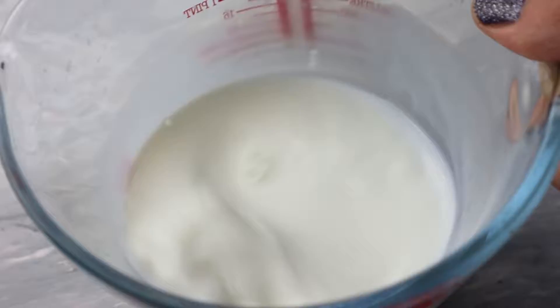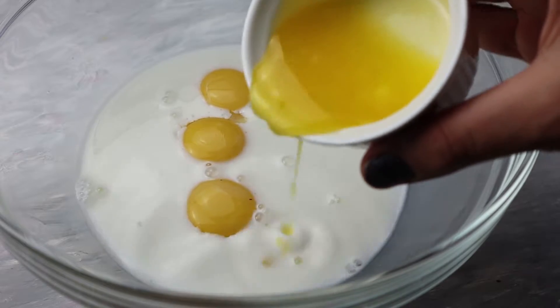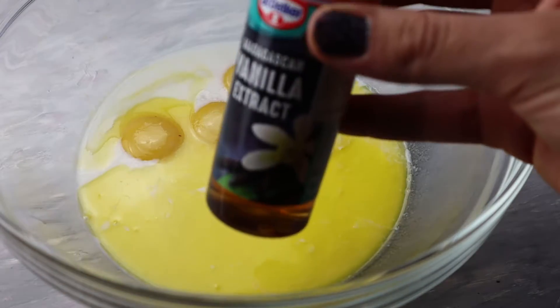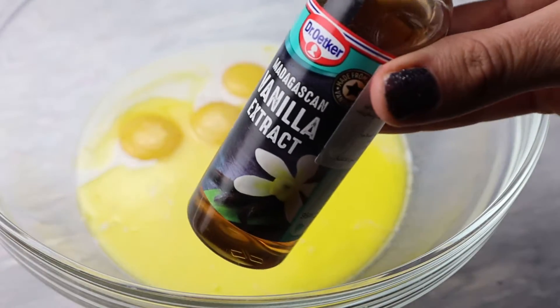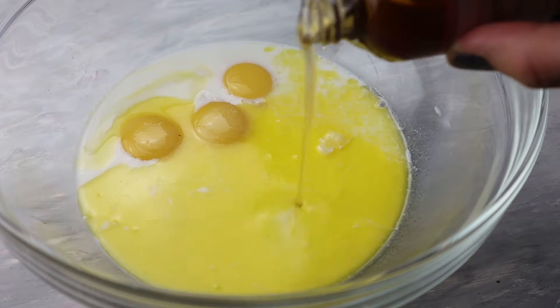Then I'm going to add this milk to three egg yolks. I'll add the milk to it, and then add three tablespoons of melted unsalted butter. Then I'm going to add some vanilla — you should add a good amount of vanilla so you don't end up with an egg flavor.